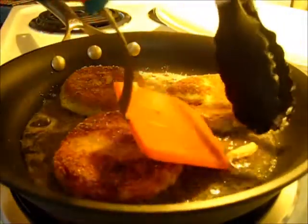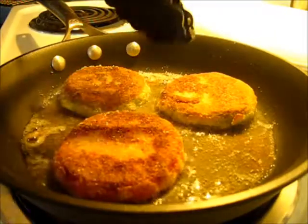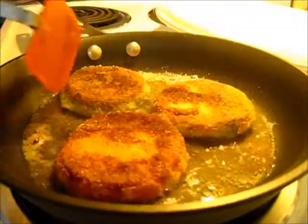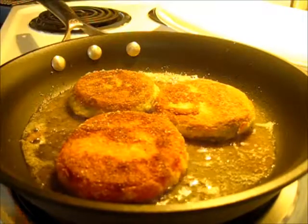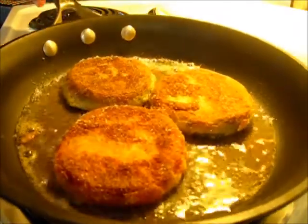I remember my grandmother going to the garden when I was a little girl and picking these green tomatoes — I wondered why we were going to eat green tomatoes. Well, little did I know she was going to fry them. This has been a tradition in my family for many many decades.